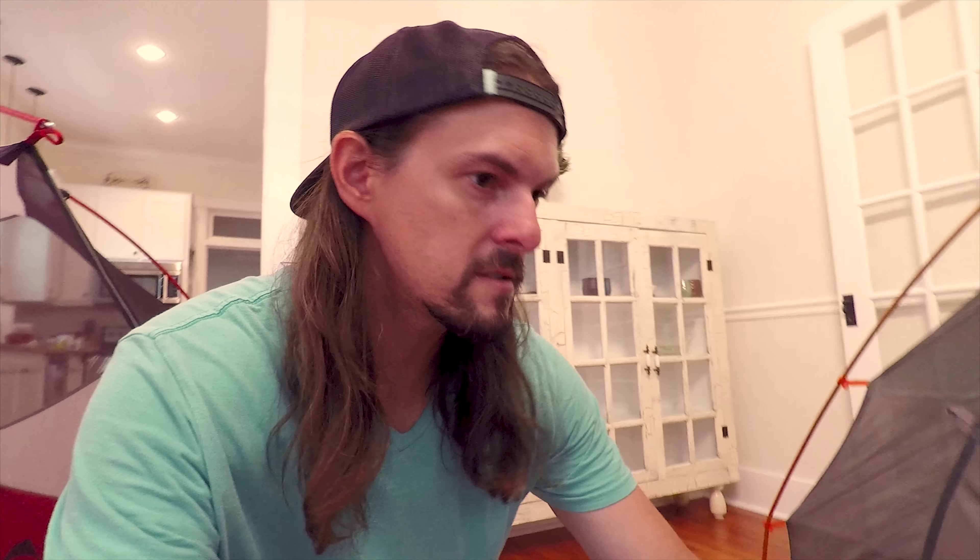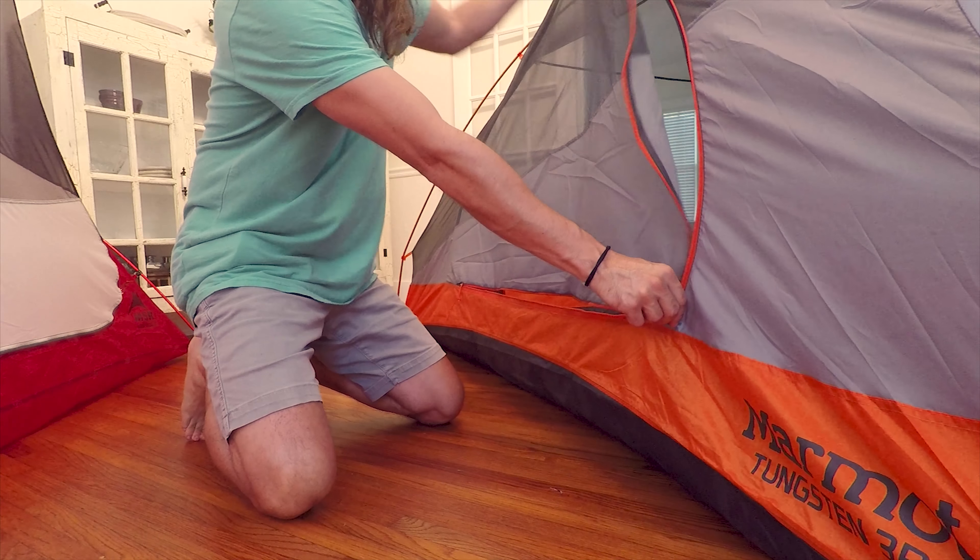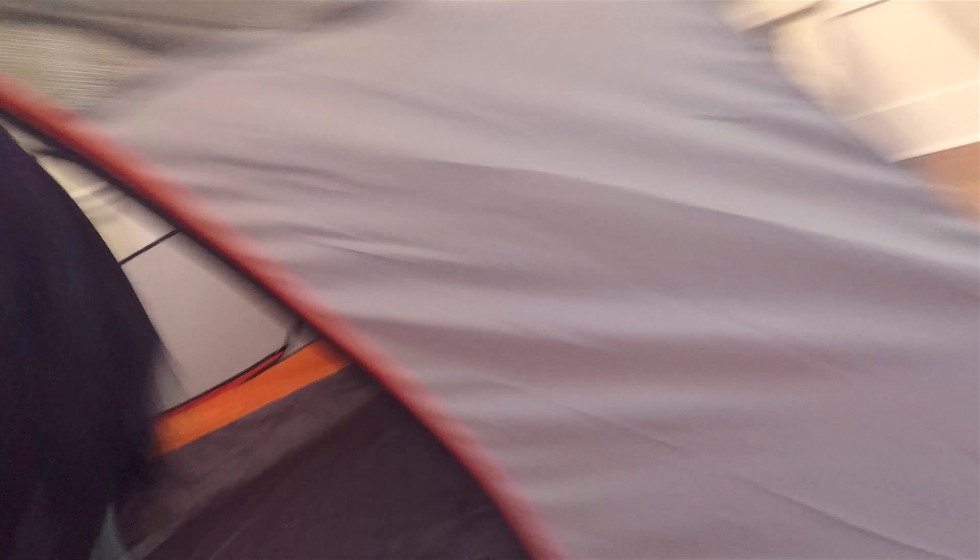I'm going to show you how the doors look. Keep in mind I'm on a hardwood floor, so it's going to be difficult to hold these guys. As you can see, the 3P definitely has a lot more room. It was definitely a lifesaver in California. It's got some storage down here — two pockets on each side. There's a clip up here where you can hang a light, which is what we did, and two pockets in the back.